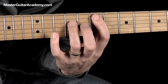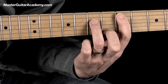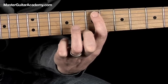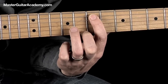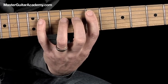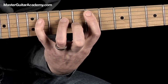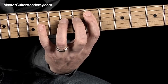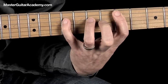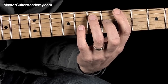Then we go to the V chord which is E. That's almost the same thing as the D pattern — we just move the same thing up a whole step, two frets. So now the index finger is on the seventh fret, the ring finger is on the ninth fret, and the pinky will go up to the eleventh fret. We play that for one bar, then we go to the IV chord D and play for one bar.